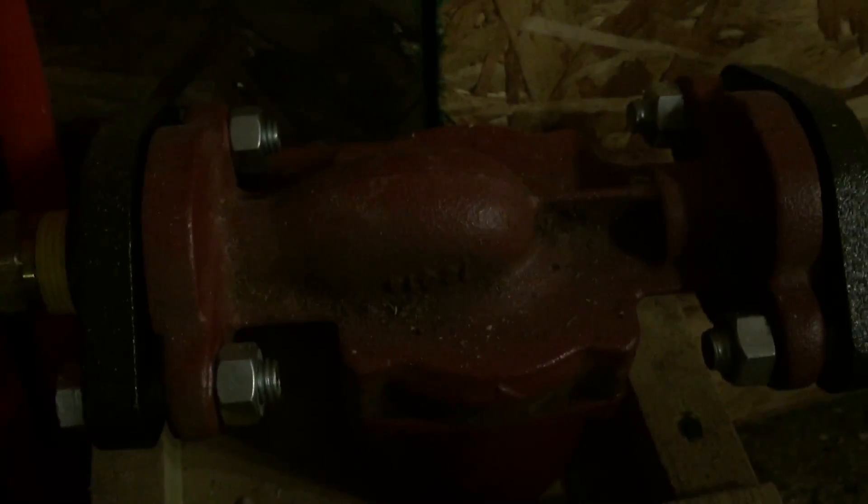I'm running a Grundfos pump — I think it's 1/8 horsepower, I can't remember. So I'm somewhere around a gallon a minute, between a gallon and two gallons a minute right now in my flow rate.